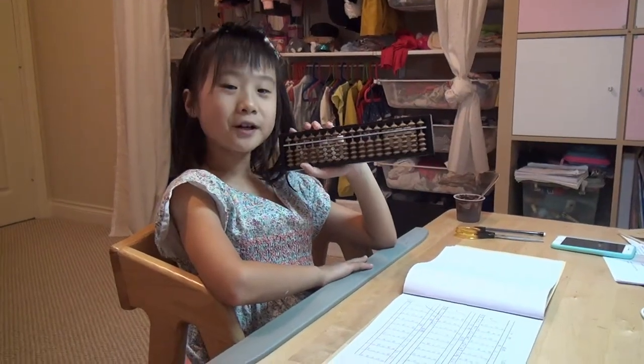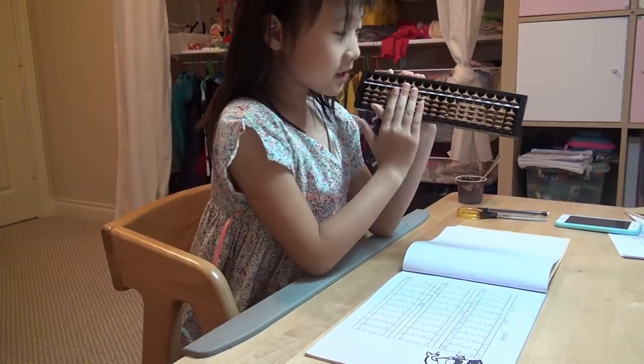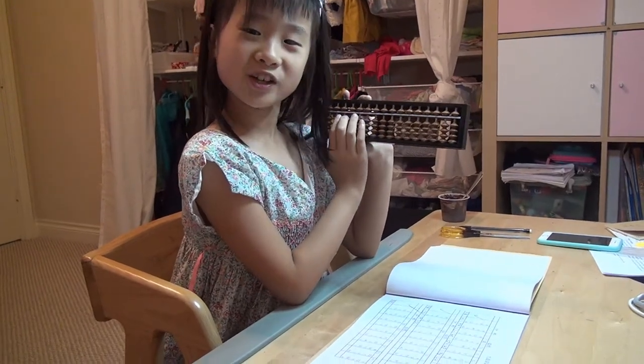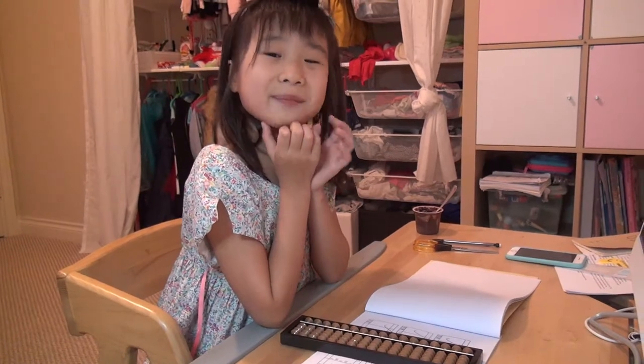Hi everybody, welcome back to my channel. Today I'm going to recommend this — this is an abacus. I used it for many years. I learned it in China for one year, and I came here but my teacher didn't come here, so I learned it by myself.